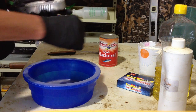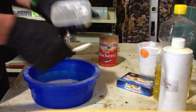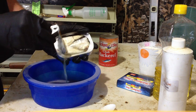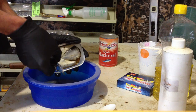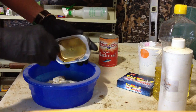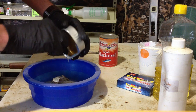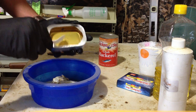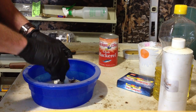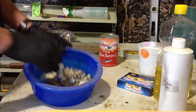Start out with just a dollar store can of sardines. Get these at the dollar store — put the juice and everything right in there. They're cheap. Just break it up into some chunks; you don't have to be too fussy.